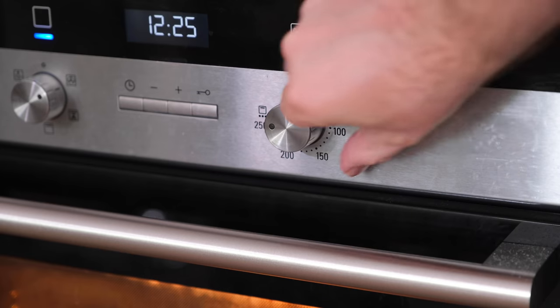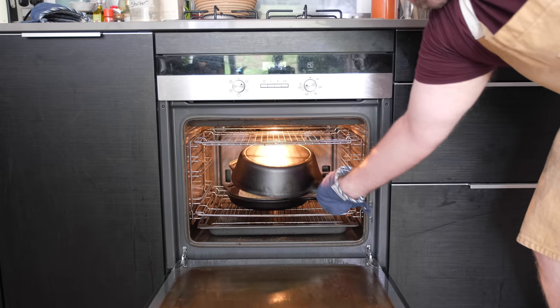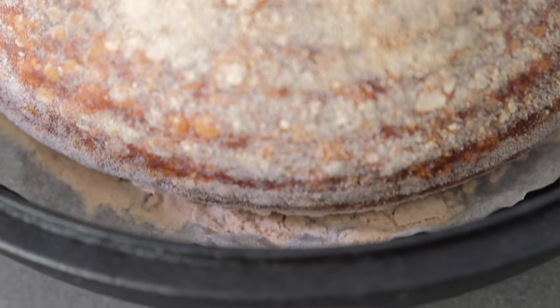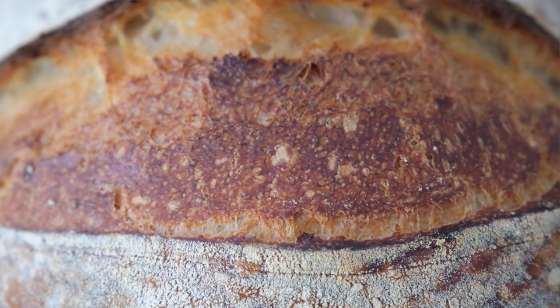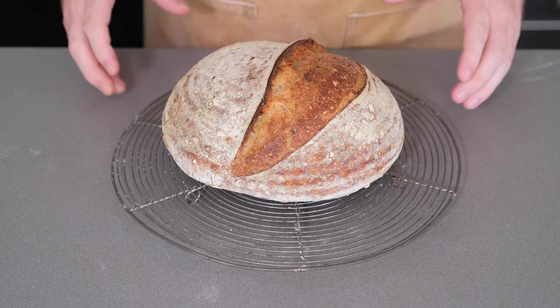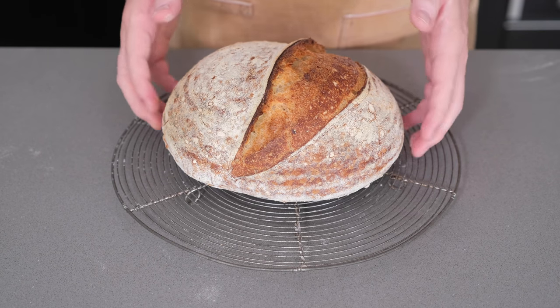Cook it at the very highest temperature for about 25 minutes. Whilst in that pot it's going to steam from the moisture in the bread, which means we get a nice open loaf. Then to brown it and darken the crust, after 25 minutes we're going to turn the oven down a little bit, take off the lid, and let it cook fully until it reaches the perfect darkness. I like my bread dark — some would say burnt, but it has that really beautiful dark crust with tons of flavour. Some people prefer it a little bit lighter — that's totally fine. Just bake it until it's the colour of your choice, but it needs to be in the oven for about 40 to 45 minutes in total to make sure it's fully cooked through.